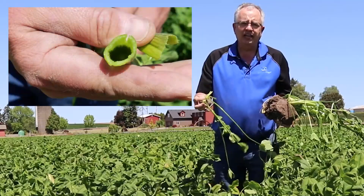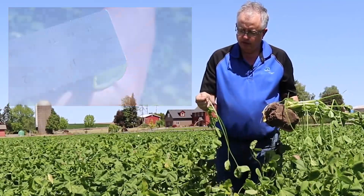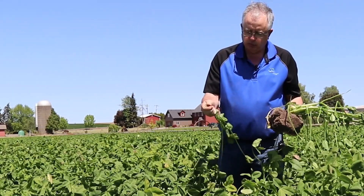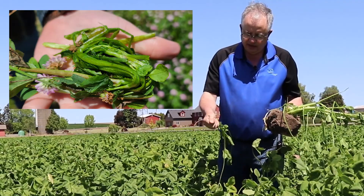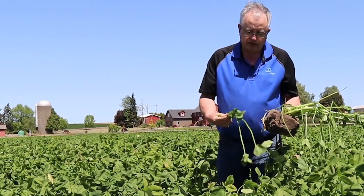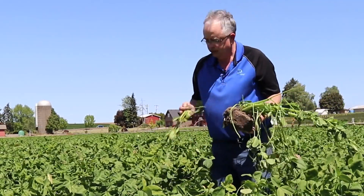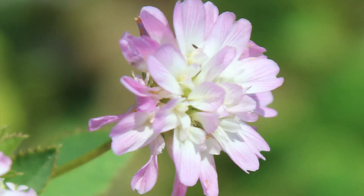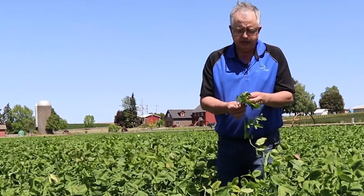Because the stems are hollow, livestock are going to be able to eat the entire plant. You can see how much moisture is in there — that's going to be a highly nutritious, highly digestible forage. So it'll be a favorite amongst wildlife.